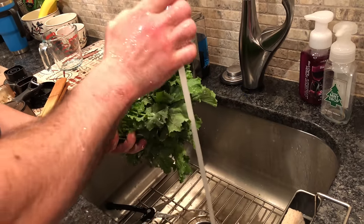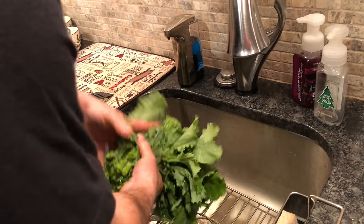Once it's thoroughly rinsed, turn the water off and shake it out. This is an important step coming up.